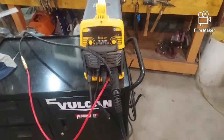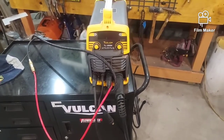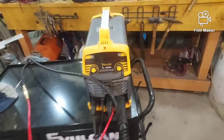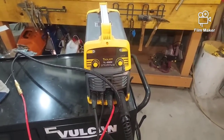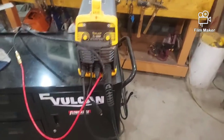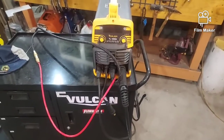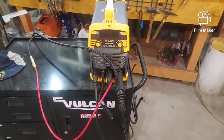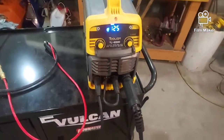If you buy the TIG torch, buy some 1/8-inch tungsten — you will need it; it doesn't come with tungsten. On the machine itself, I believe I paid three hundred, maybe three hundred ten dollars — not too bad. It came with the MIG gun, ground clamp, and the stinger for stick welding. Let's go ahead and take a deeper look at it — you can probably hear the fan running on it now.